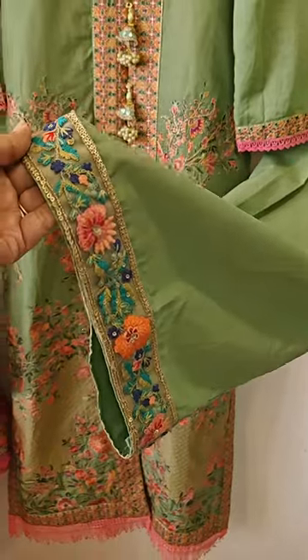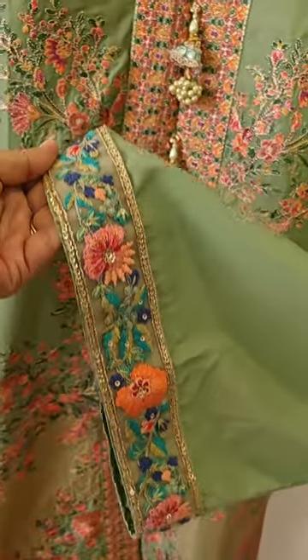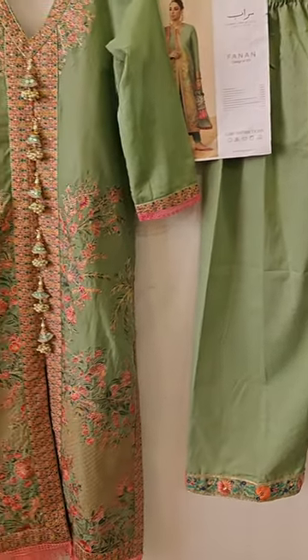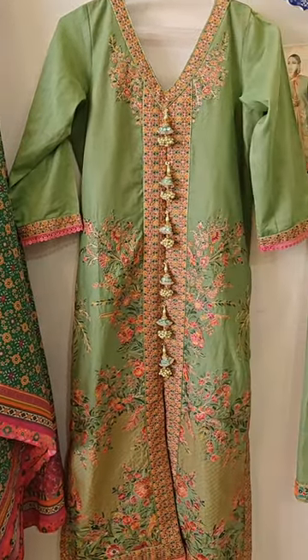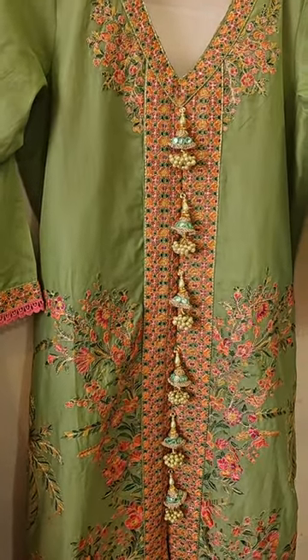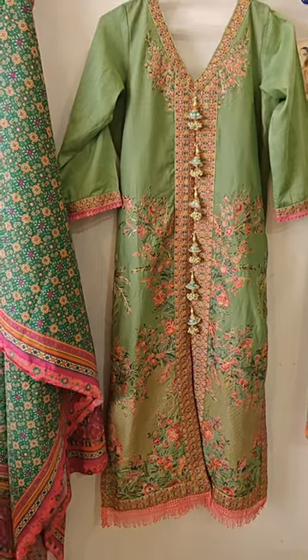This is the plazo, and we have added a matching lace similar to the embroideries for a finishing and elegant look, as you can see. This is available in large size, but you can also get it stitched in small, medium, extra large, and you can customize it according to your individual body measurements.